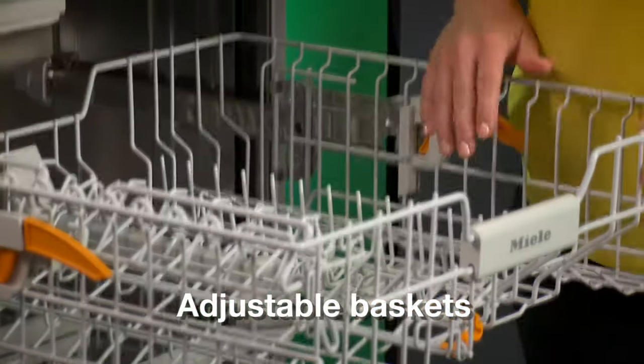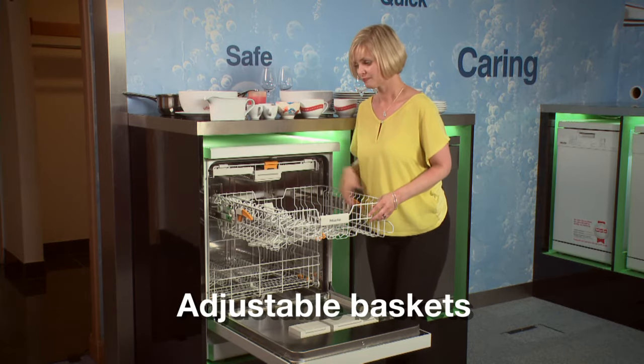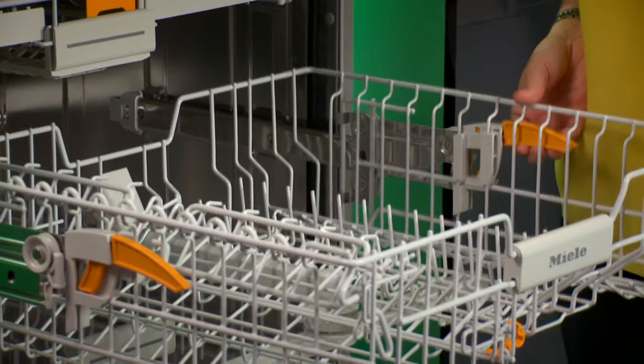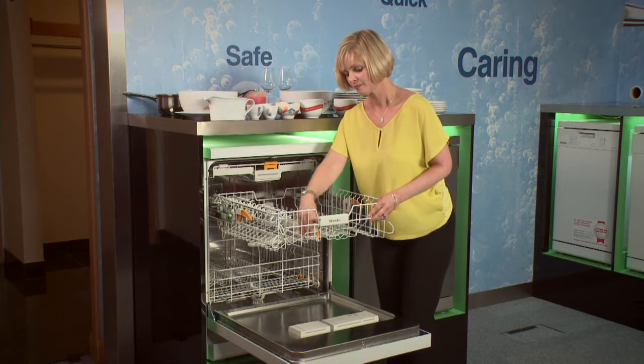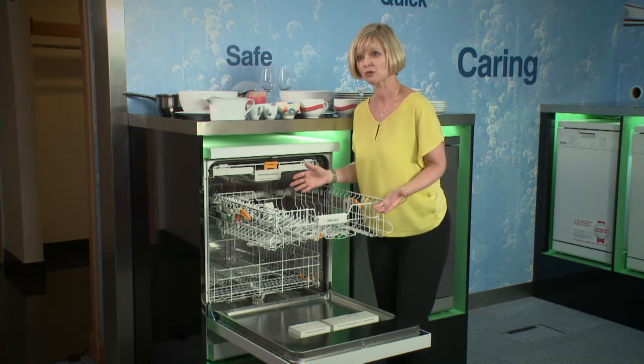Let's take a closer look at the middle basket. Wherever you see orange in a Miele dishwasher, it means you can adjust it. So here we have our two orange paddles, which allow me to adjust the height of the basket. And here it can be a plate rack or not. So I've got ultimate flexibility for everything I should want to put in there. Let's load it.